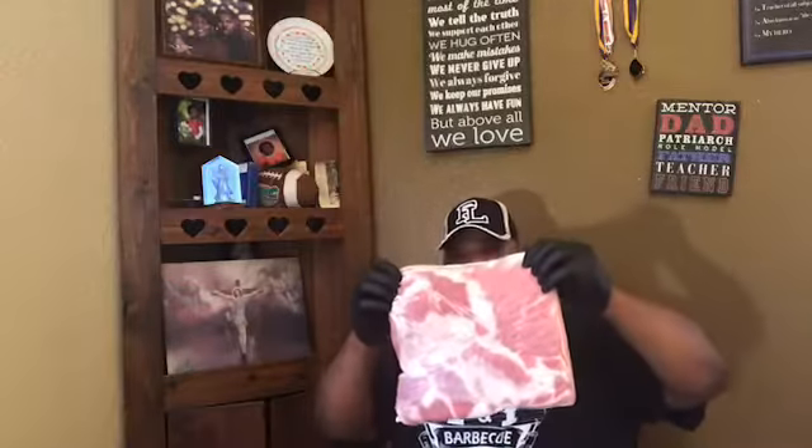Today I'm bringing y'all just something that I've been thrilled to cook — and that is, first time ever for TNT, pork belly. Yes sir, yes ma'am. So this is a 5.6 pound pork belly and I'm gonna trim it up a little bit.